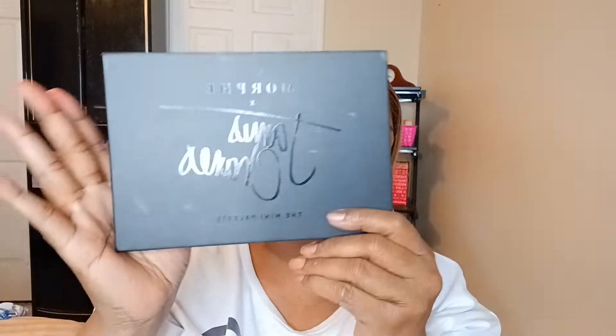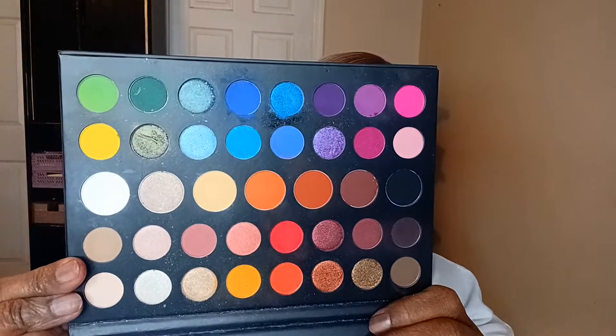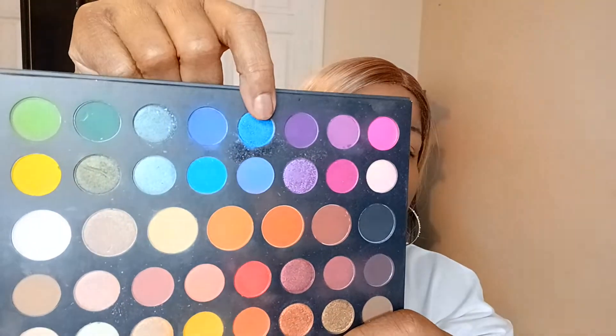So I put the blue — I am using the James Charles palette. Every shade that I've used is in this palette. Red, white, and blue is in this palette. This is the red right here, the white is right here, and the blue is right here. And I also put red, white, and blue liner in my waterline.